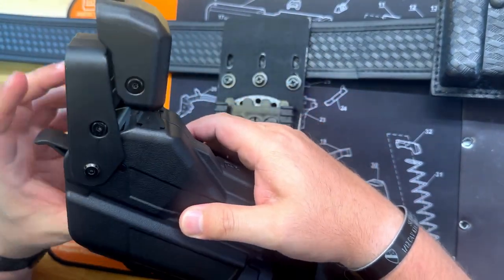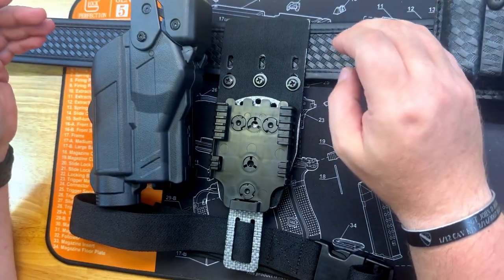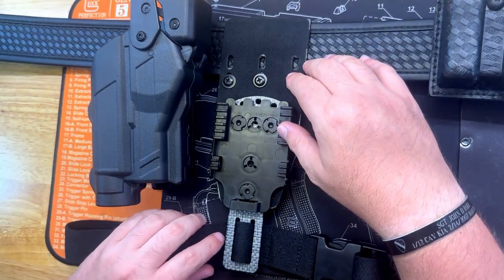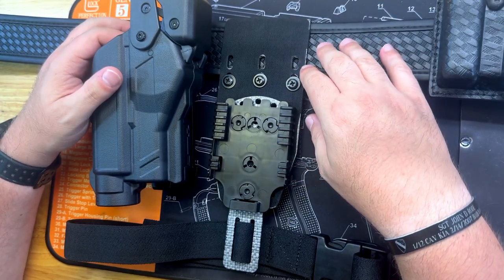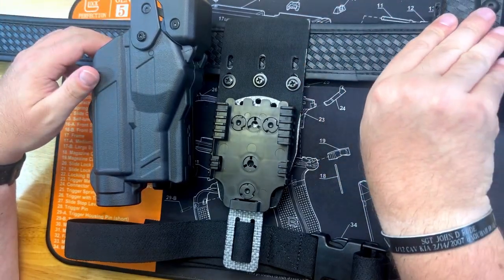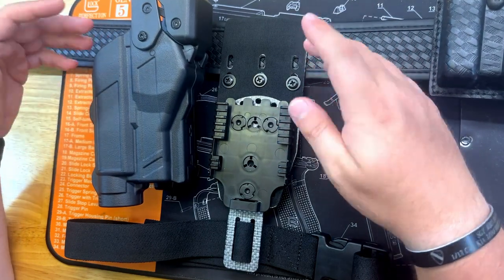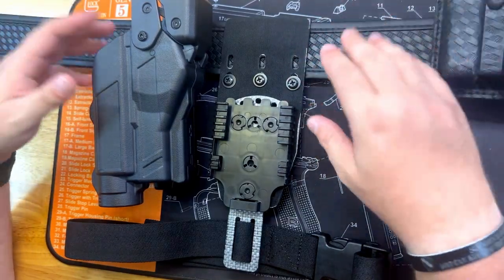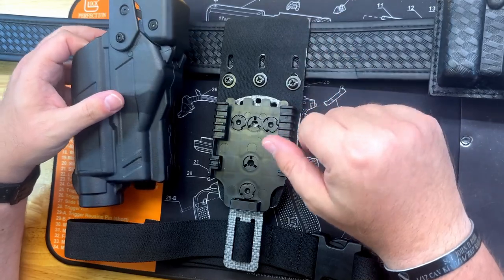It's gonna go on my duty rig — not this one, because I don't like basket weave anymore and I don't have to wear it. I prefer the nylon — it's a little bit lighter and not as goofy looking. I wore basket weave for a long time when I worked for the sheriff's office, so if I don't have to wear it again, I'm good. This is kind of just a range belt, so it's not gonna hurt my feelings if it gets dinged up.